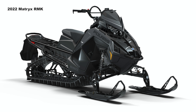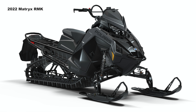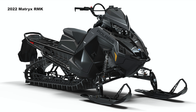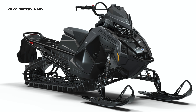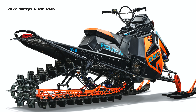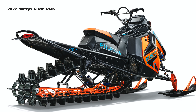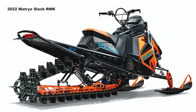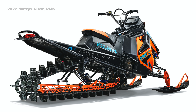The Matrix RMK is the new replacement for the Axys RMK. It has a longer snow flap and the tunnel is shorter by three inches than the Axys — it tapers in at the back to a nice point. For Snow Check only orders, you have the Matrix Slash RMK, which has an even shorter tunnel — five inches shorter than the Matrix RMK. So the Matrix Slash RMK is eight inches shorter than the Axys RMK.